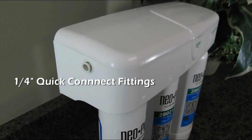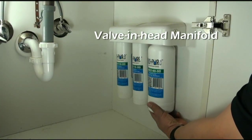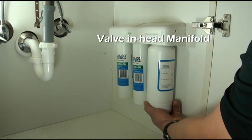Installation is easy with the use of quarter-inch quick connect fittings, and replacing the filters can be done with a simple twist using the valve-in-head design of the manifold.